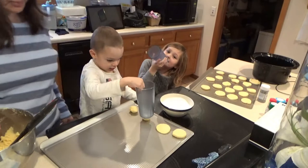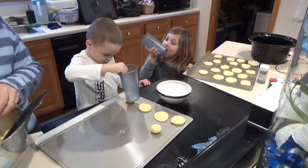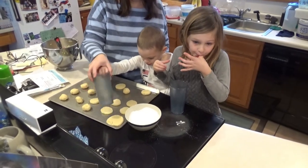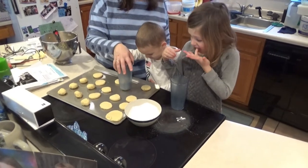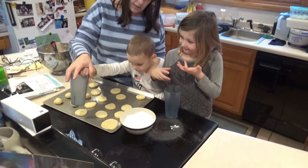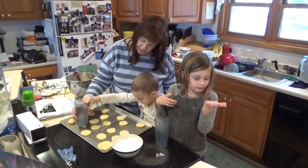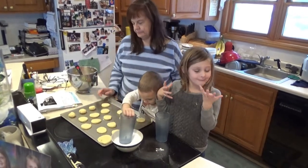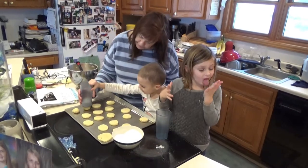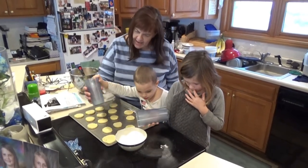I can do it all by myself. Well, make sure you put it in the middle then. Put it in the middle. Okay, Ava, you want to try some? Okay, on the center. There you go. Good. Good job. Okay, put it. Make sure it's on the center. There you go. Good job. That's good. I'll help you get it in the center, there you go. Yay, okay this one's done.